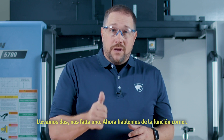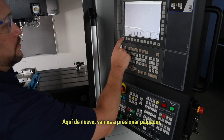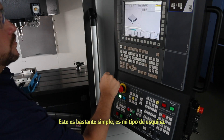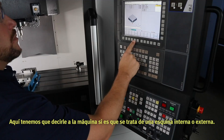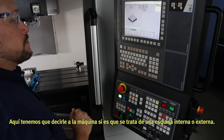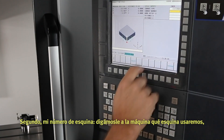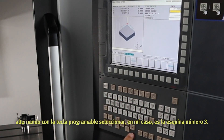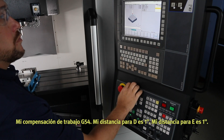Two down, one to go. Let's cover the corner feature. Press probe, then corner, then complete the following steps. This one's pretty simple. First, the corner type — we need to tell the machine if it's an internal or external corner. Second, the corner number: tell the machine which corner we'll be using by toggling with the select soft key. In my case, it's corner number three. My work offset is G54.